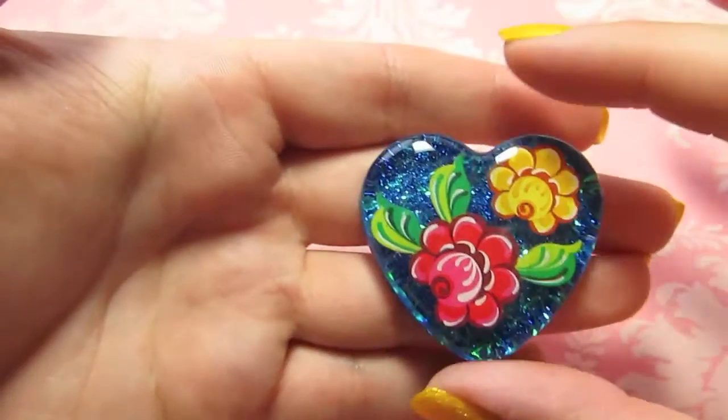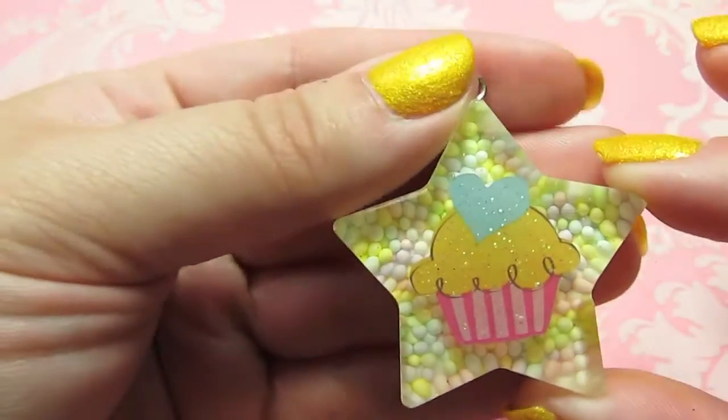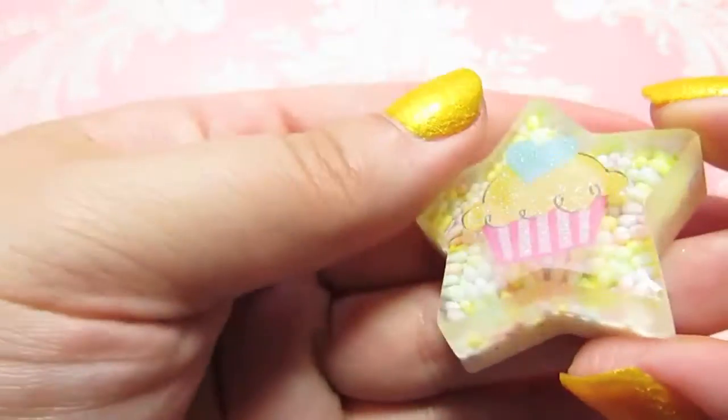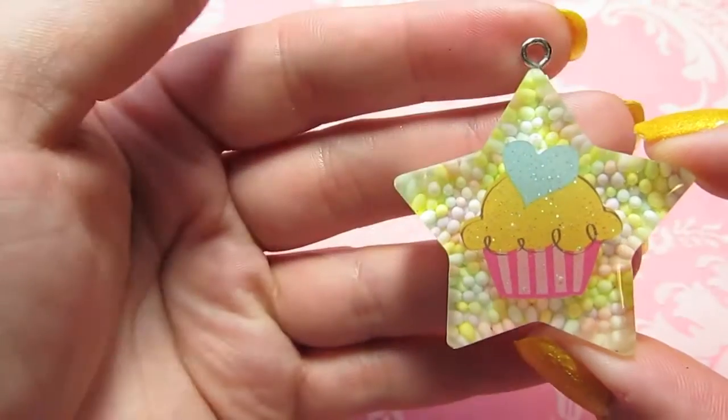I thought it was really pretty. This one — I can't remember if I've shown it or not because it's a slightly older piece — but it's got sprinkles and a cupcake sticker. It's cute.